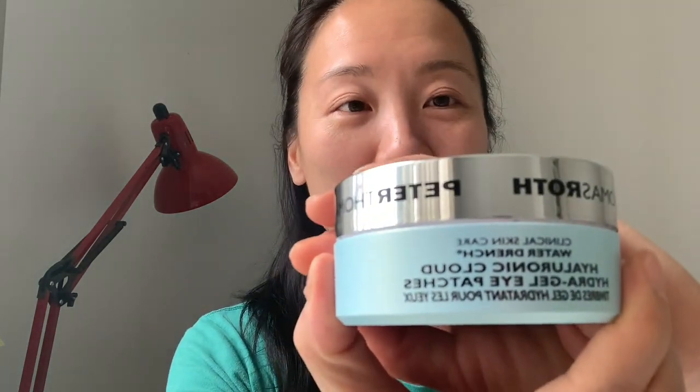Welcome back to our channel at Mako Pro. Thank you for taking the time to see our video. Today I would like to demonstrate eye patch from Peter Thomas Roth.